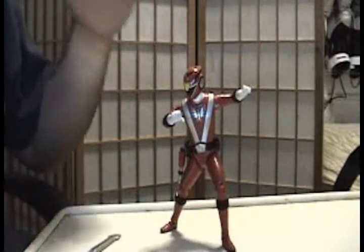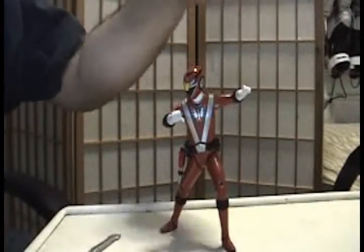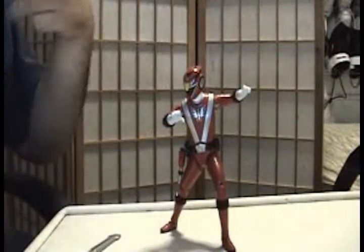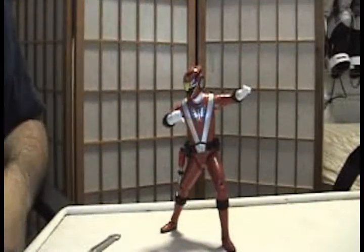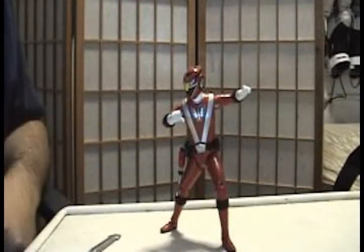They could have used the Super Legends Extreme line to release all of the RPM Rangers. It would have been a lot better if they released RPM Blue and Yellow, as well as the two new rangers — Gold and Silver. It would have been much better, but as I said, Bandai America is testing some ground with these figures, so I guess they're not going to take any chances.